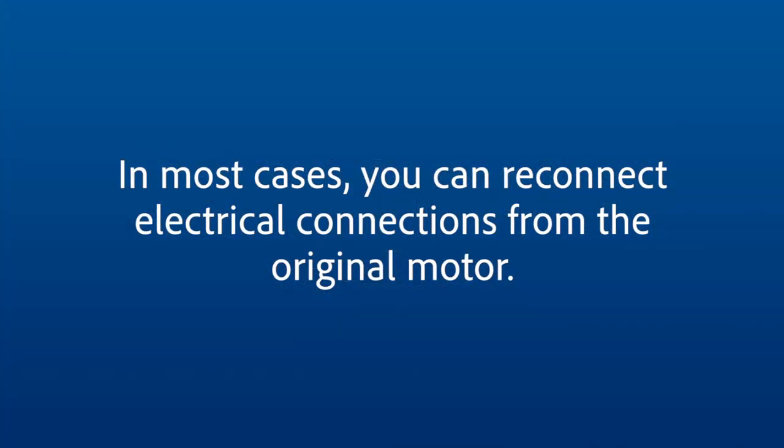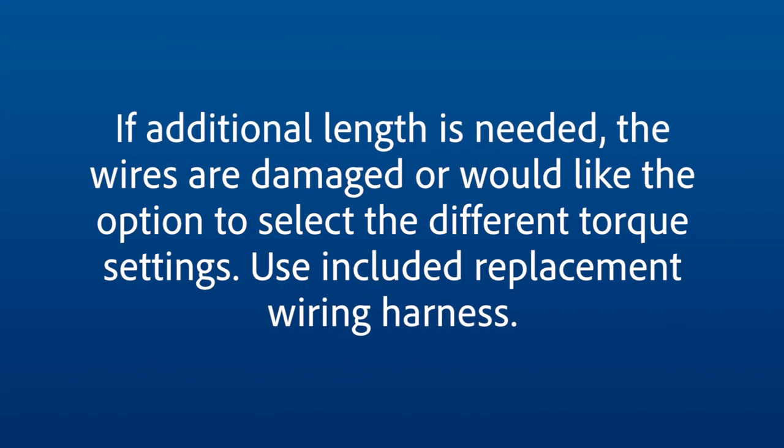In most cases you can reconnect the electrical connections from the original motor. If additional length is needed, the wires are damaged, or you would like the option to select different torque settings, you can use the replacement wiring harness provided.